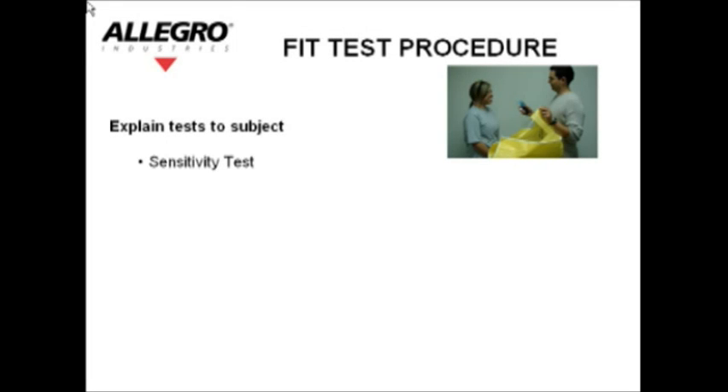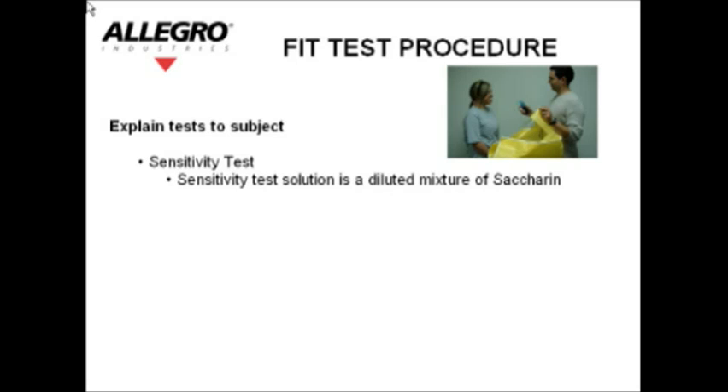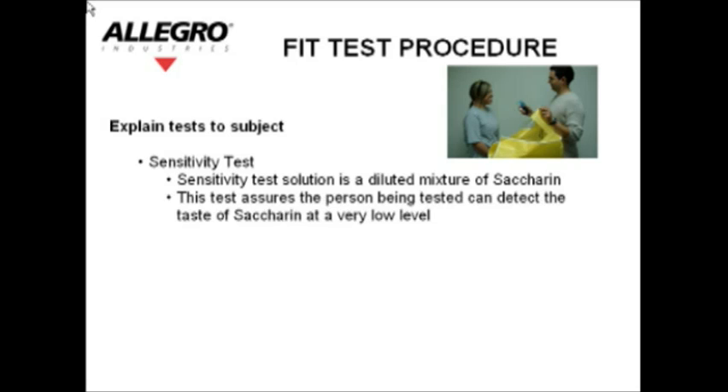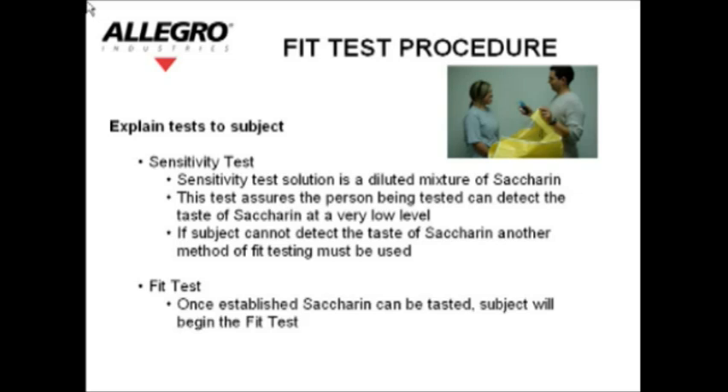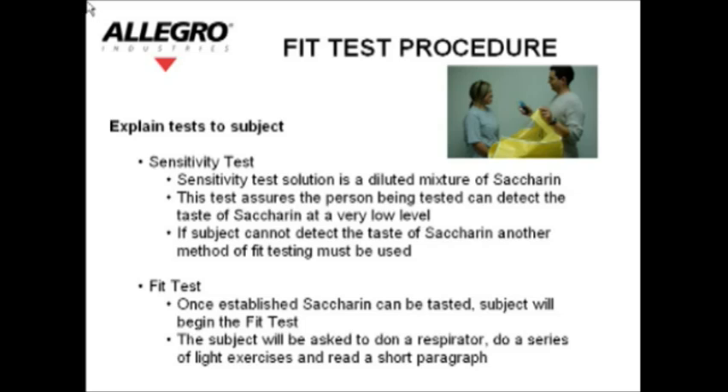Sensitivity test: the sensitivity test solution is a diluted mixture of saccharin. This test assures that the person being tested can detect the taste of saccharin at a very low level. If the subject cannot detect the taste of saccharin, another method of fit testing must be used. Fit test: once it is established that saccharin can be tasted, the subject will begin the fit test. The subject will be asked to don a respirator, do a series of light exercises, and read a short paragraph.